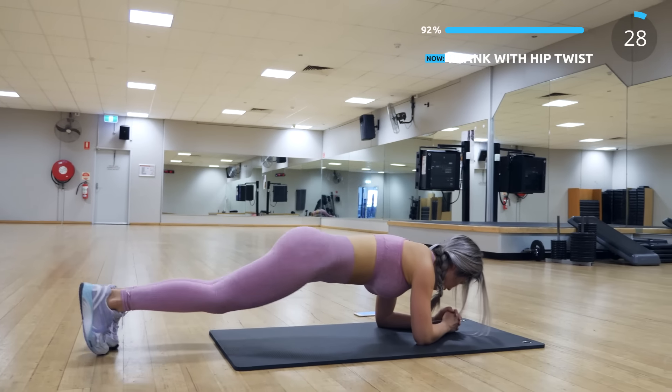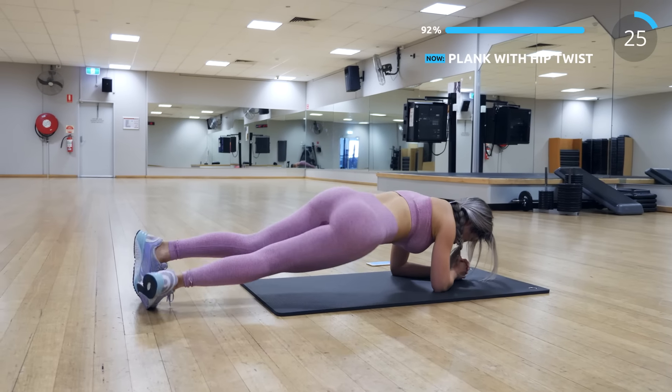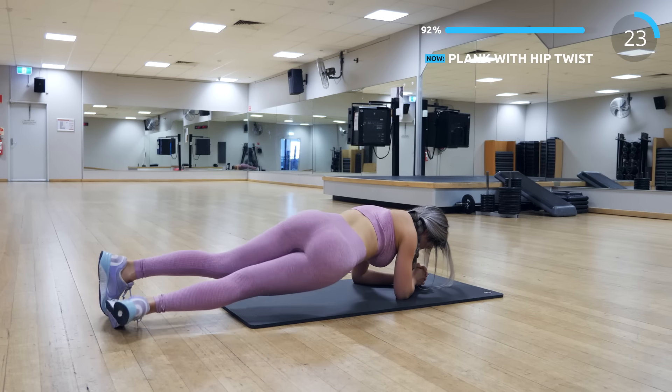We have mountain climbers with hip twist. Bring your hips to one side as low as you can, then do the same on the other side. I love this one.